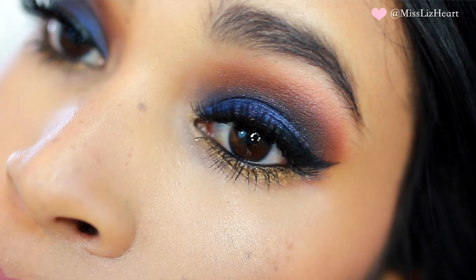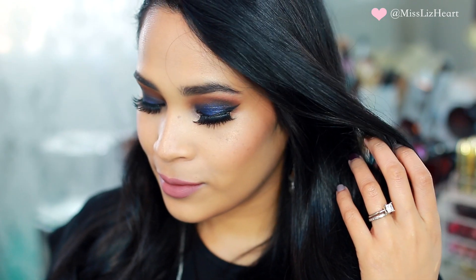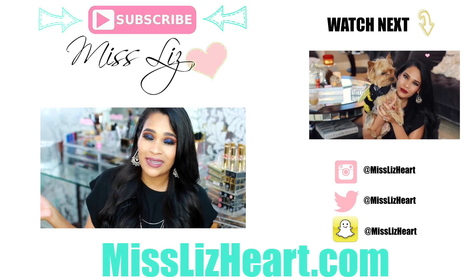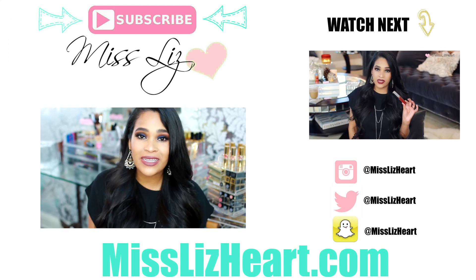I really hope you guys enjoyed this tutorial. Don't forget to give it a thumbs up before you go and subscribe to my channel for more videos. I put out beauty videos during the week and lifestyle videos on Sundays — I will talk to you guys in my next video.